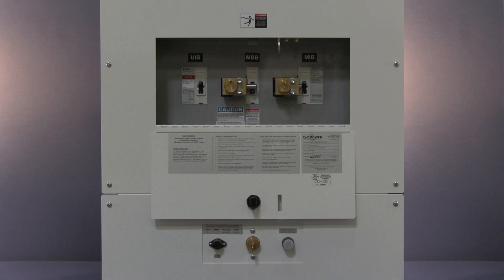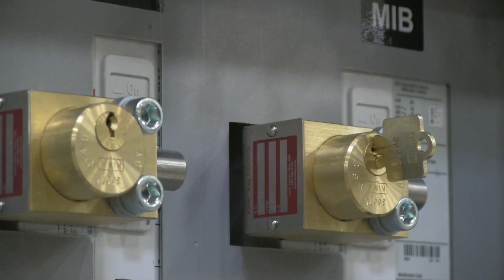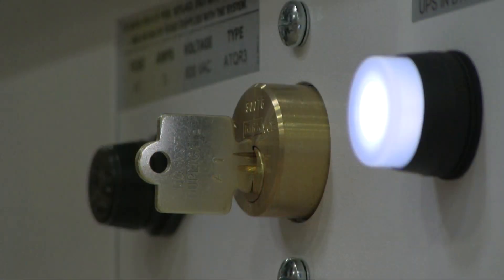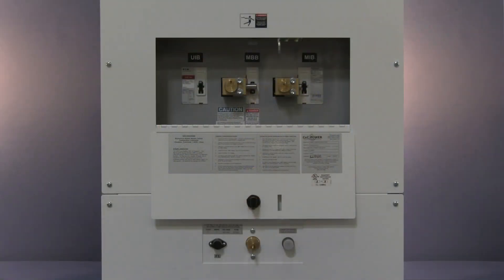This is a 3-breaker maintenance bypass with Kurt Key Interlocks and a solenoid key release, also called an SKRU. The purpose of the locks and SKRU is to ensure safety of personnel as well as correct operation of the equipment. The goal of this video is to provide a visual walkthrough to make sure you're interacting with the locks and SKRU confidently and correctly. To start, let's get familiar with the key components.